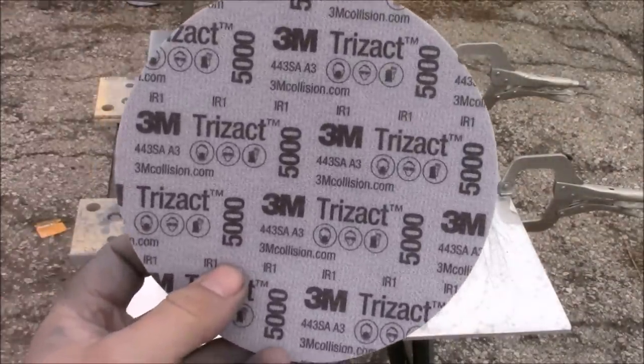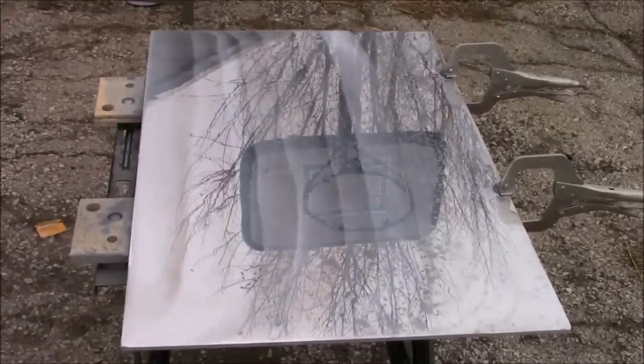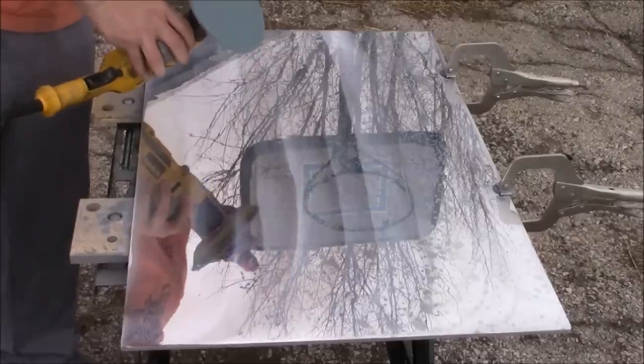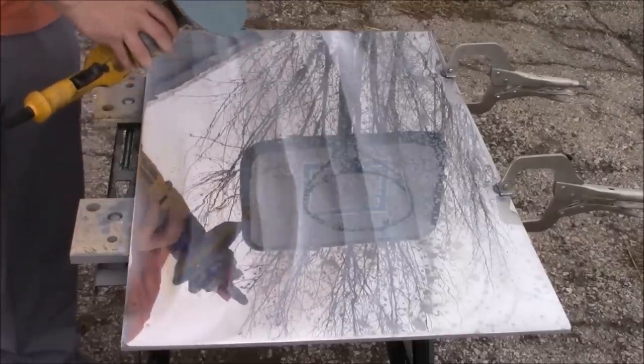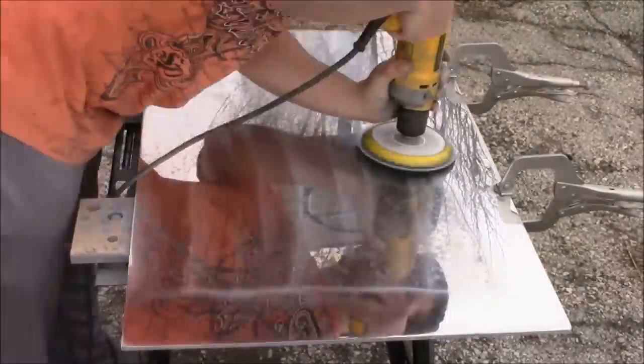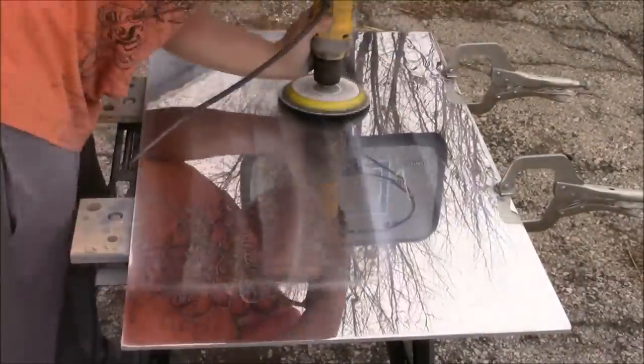And now finally we are ready for our 5000 grit sandpaper. Like the 3000 grit before it, we're going to place it directly on our hook-it pad, spray a little bit of WD-40 onto the sandpaper, and in a slow uniform fashion sand every inch of this aluminum plate.